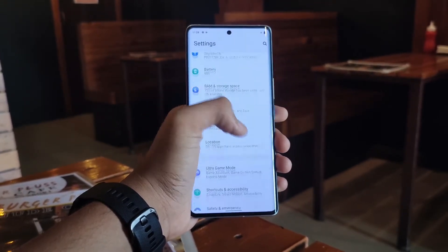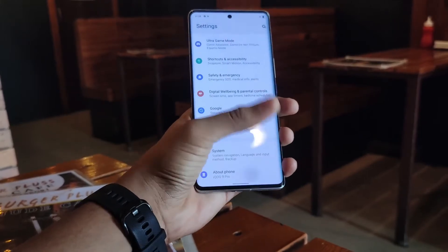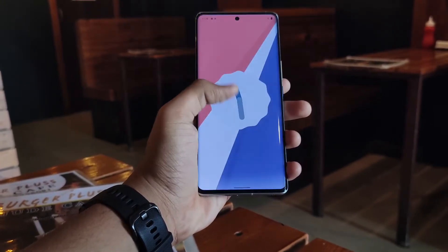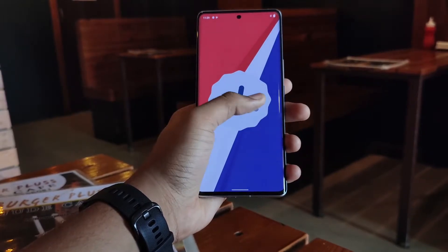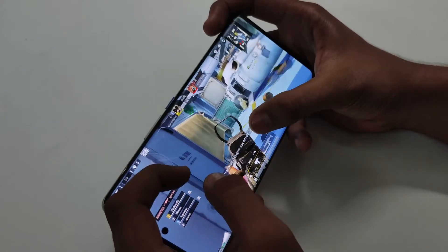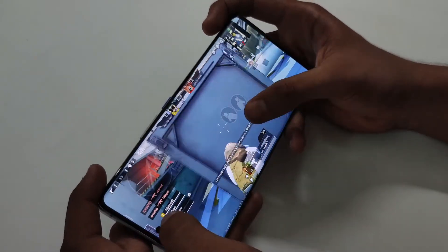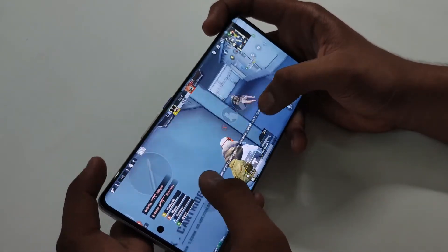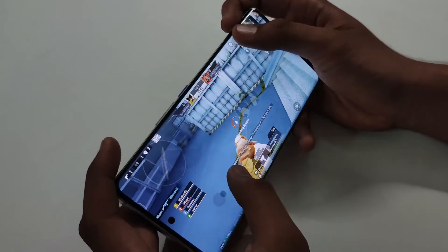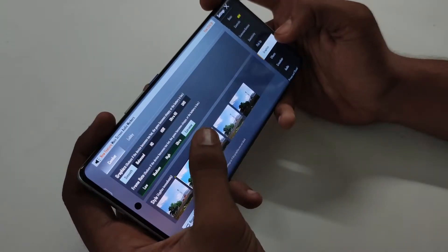It runs on Android 12, the latest version, with 2 years of extra software support on the performance side. It features a 4nm chipset — it's a beast — paired with an Adreno 730 GPU for performance. It can handle a 2K display in BGMI.